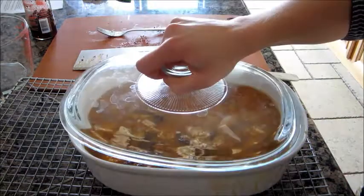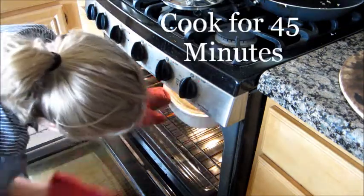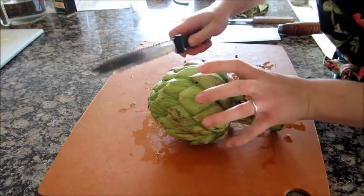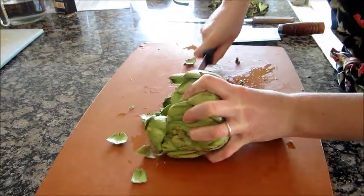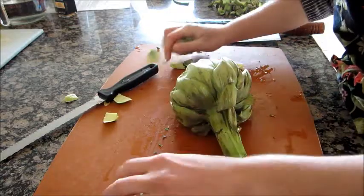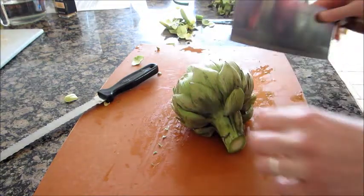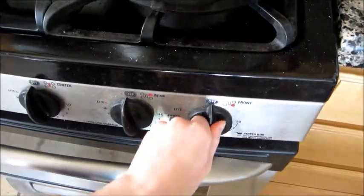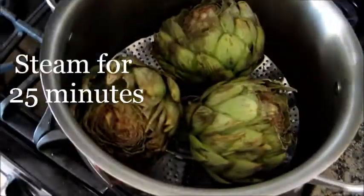Cover with a lid and cook for 45 minutes. First trim your artichoke by taking about an inch off the top and an inch off the bottom. Light the stove, cover and allow to steam for 45 minutes.